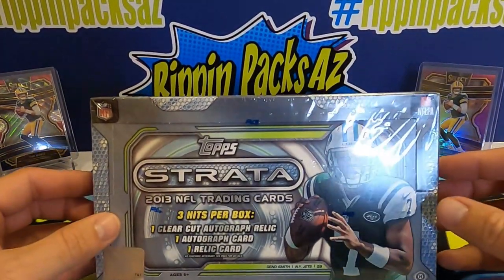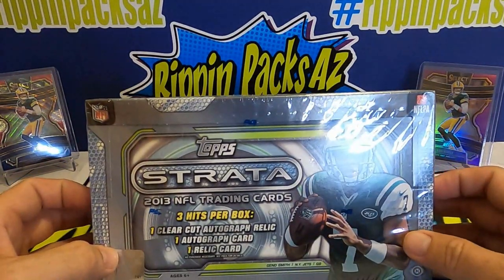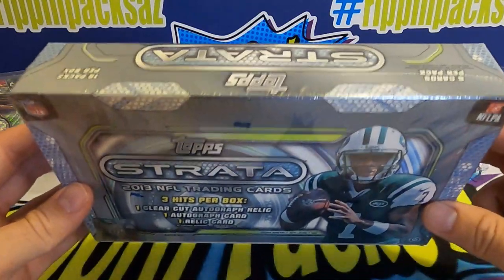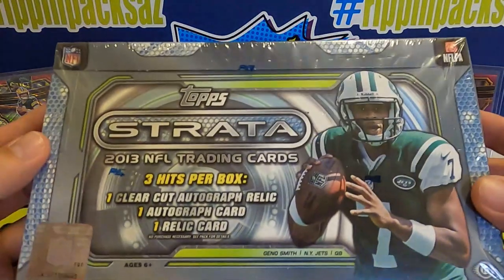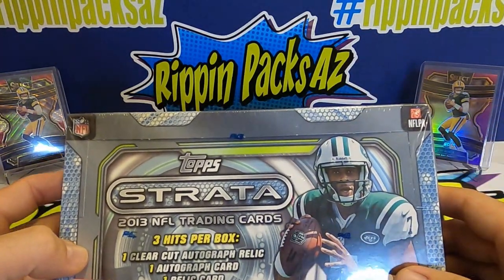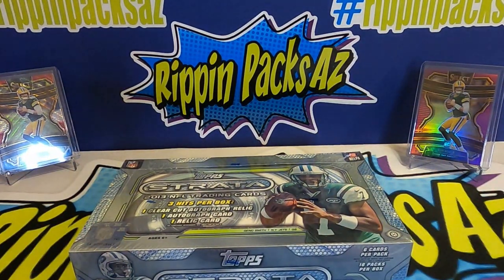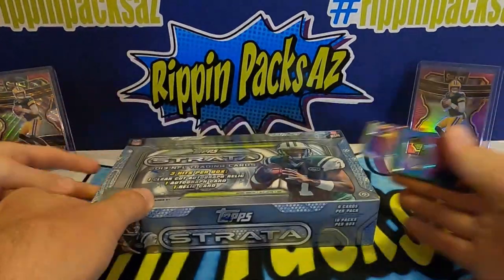Welcome back to Rippin Packs AZ, thanks for checking into our YouTube channel. I'm here with my buddy Connor. Today we're gonna be doing something a little different — we've got a box of 2013 Topps Strata. It's a hobby box from our LCS, contains 18 packs, six cards per pack, retails for around 75 bucks. We're gonna do a pack battle — nine packs each.